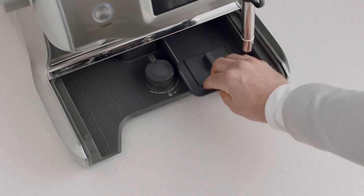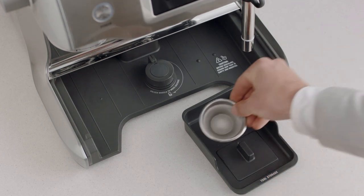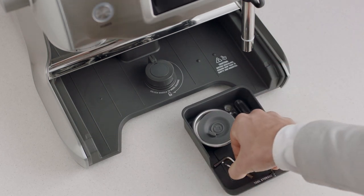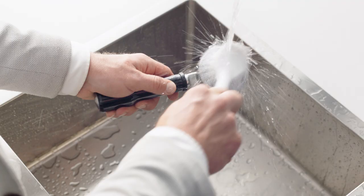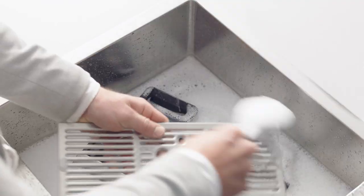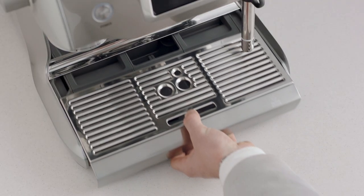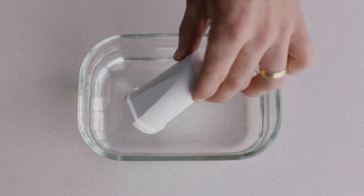You'll also find a useful tray that can be used to store accessories such as filter baskets, burr brush, or cleaning tools. Now let's wash all the parts and accessories and dry thoroughly before use.